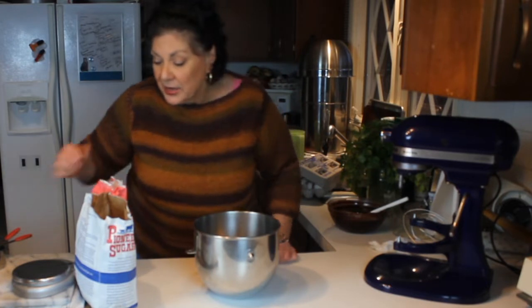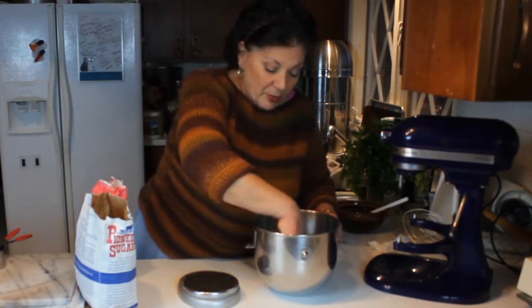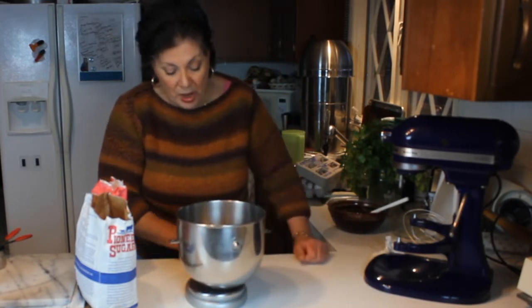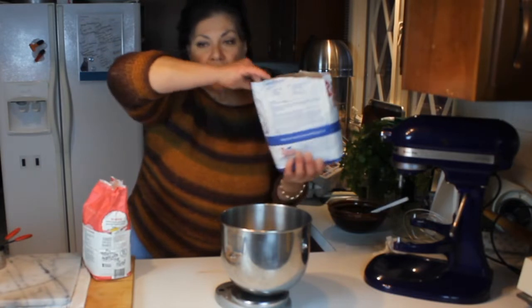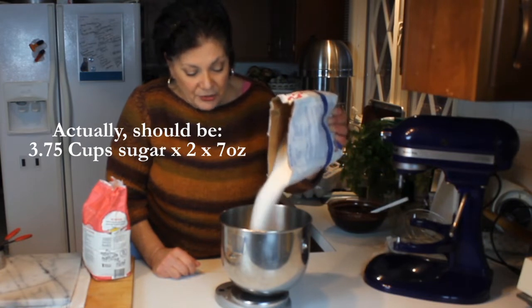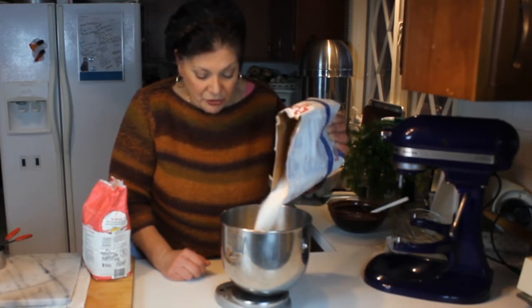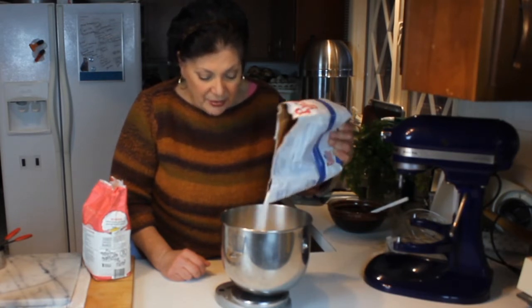Now I have ten eggs. The scale — I've mentioned this before — is really my best friend and makes things so much easier. This calls for seven and a half cups of sugar, but I don't feel like measuring seven and a half cups. I know that a cup measures seven ounces, so that's going to be 53 ounces total. I'll put the bowl on the scale, turn it on to zero, and dump in 53 ounces, switching my scale to measure in ounces instead of by the pound.